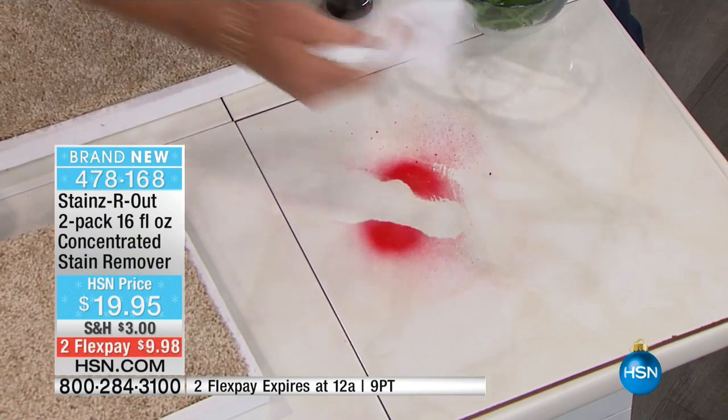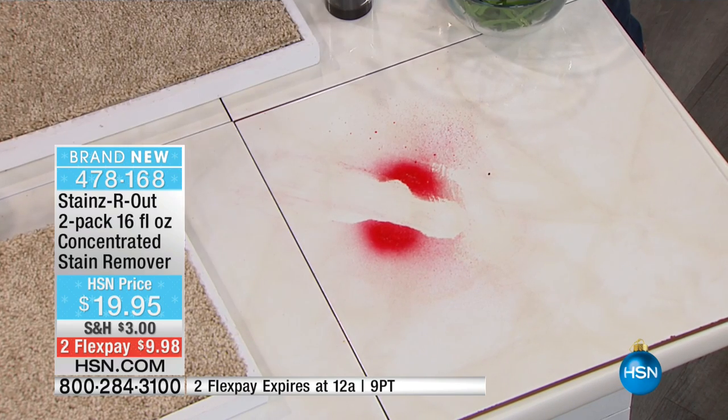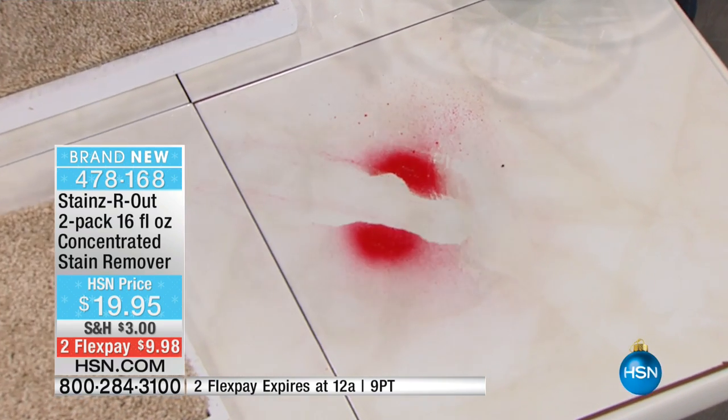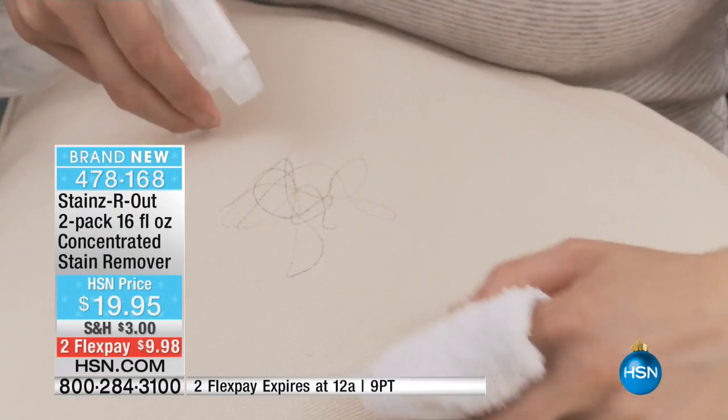Old stains, new stains, pet stains, any stains at all — it's going to do a great job. $20 for two of these highly concentrated bottles. Those two bottles make 32 bottles. Any surface, any stain, biodegradable, organic, non-toxic. In our household — as soon as we had kids eight years ago — that was the first thing we started to do: use cleaners that were non-toxic.